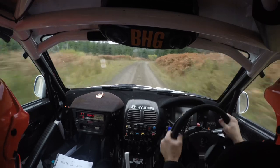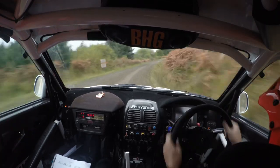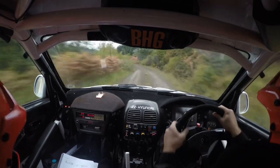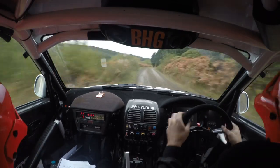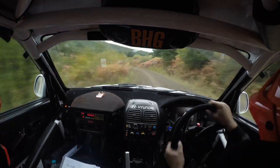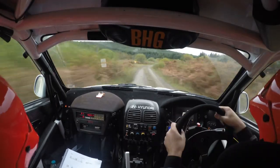40, right on crest, four left, and max right over crest, and two left nips, and two right, 60, slow six right, tight tight.